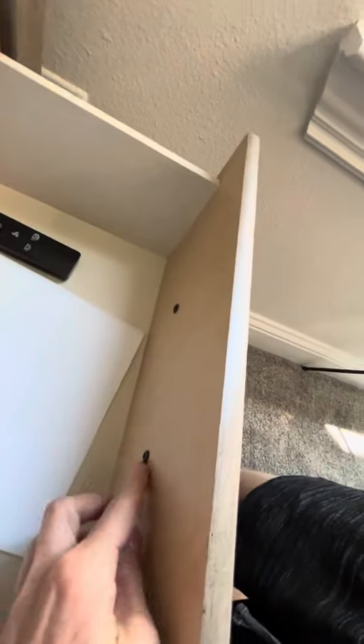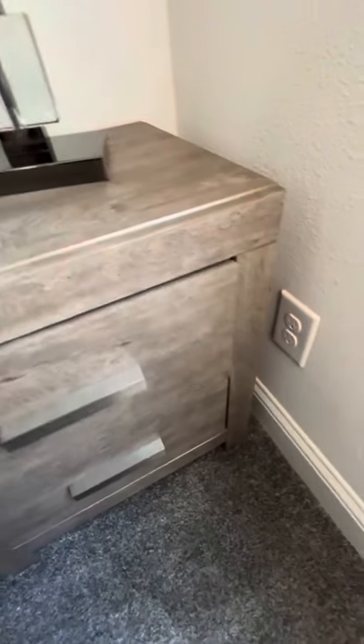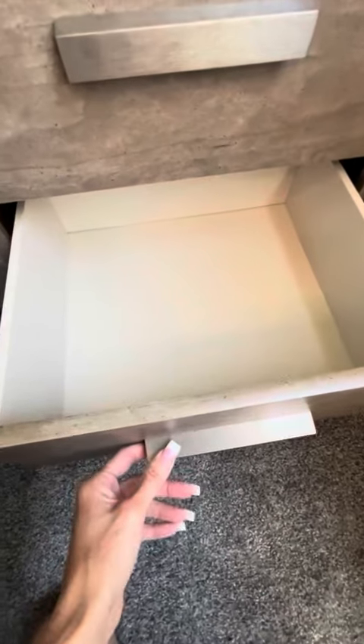If you're interested in changing the handles for whatever reason, the screws are back here, so you would be able to do that. The bottom drawer also opens and is usable as well.